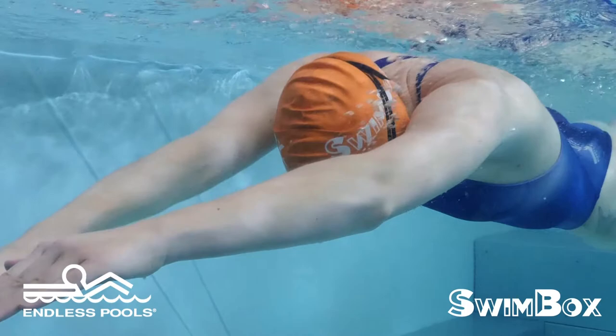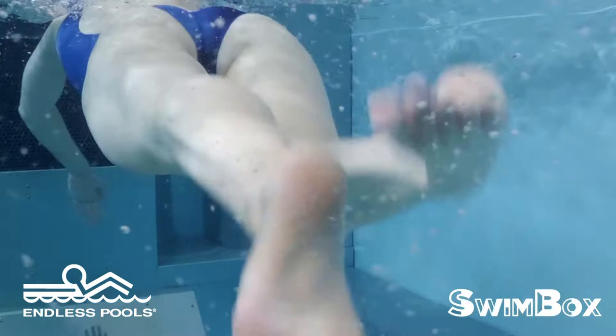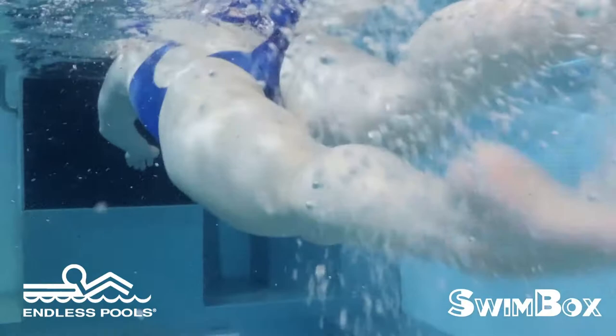When pulling and pushing the water after hinging, go through the mechanics and think about how your palm and forearm are facing behind you before it exits the water. You catch back up to the inactive arm and then you do the same thing with your opposite arm.